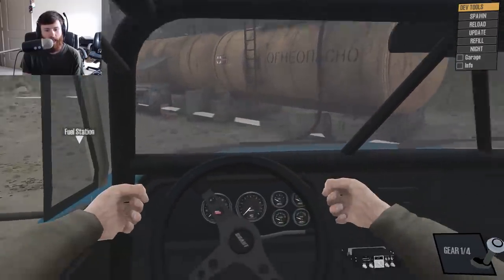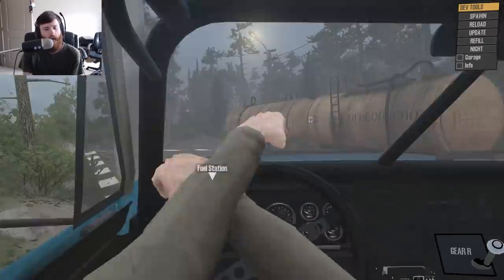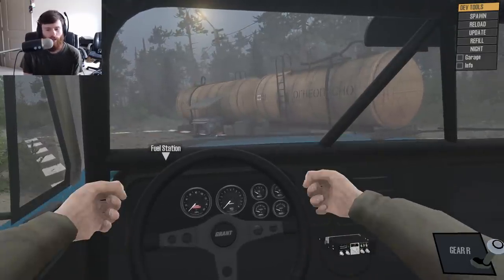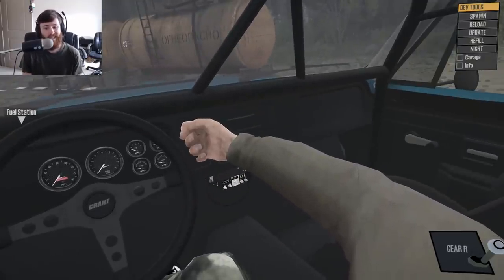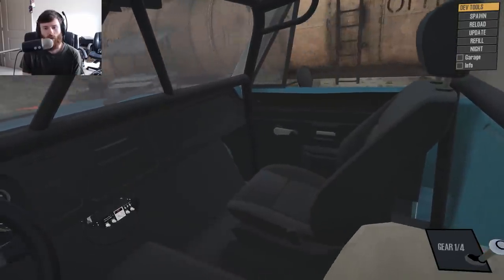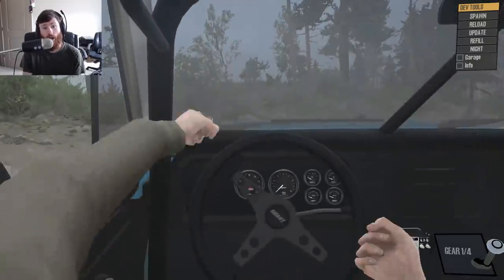You can see the cage, the gauges — which don't work, but to be honest, nobody's really been able to do that yet and make it look good. You can see the CB radio down there, the seats are even fully detailed, the doors have door handles, window winders — it's all there.